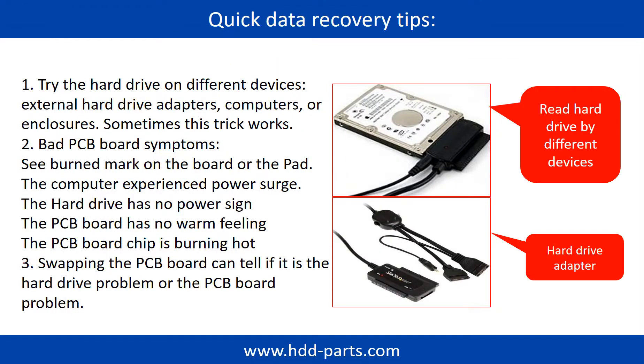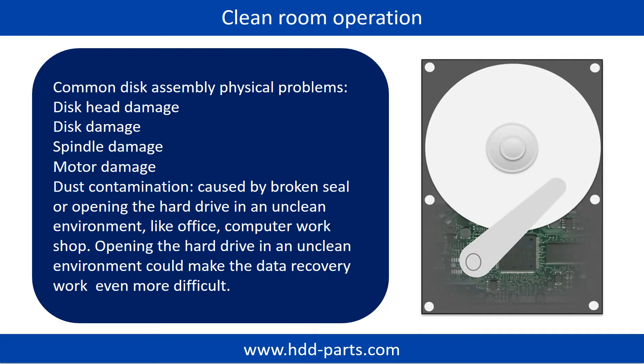There are some simple ways to recover data from a hard drive. One of them is to try to read the hard drive by different devices, like different external hardware adapters, computers, or enclosures, because different devices use different ways to read a hard drive — sometimes this trick works. Another way is swapping the hardware PCB board, which can fix the problem caused by the PCB board. There is a cost in swapping the PCB board, but it is way cheaper than sending the hard drive to a data recovery firm.